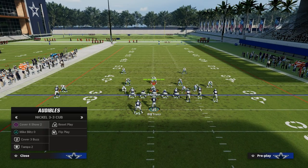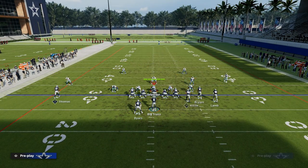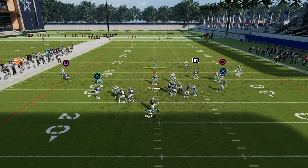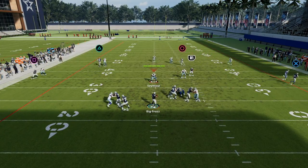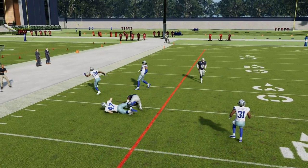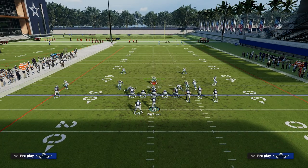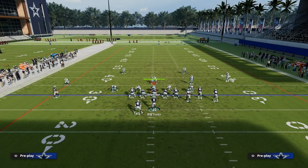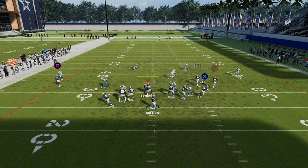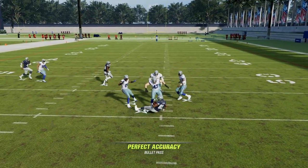Most people aren't going to run man, but if you show that you can actually beat it, I think this play can hang just fine with man if they do get it unexpectedly. Where it really shines is against zone coverage. You'll see here, this is match coverage — that post route is still going to put the user in no man's land. If the user decides he has to go guard that post route out of mesh post, then all of a sudden your hitch is going to be standing wide open just like this right here.